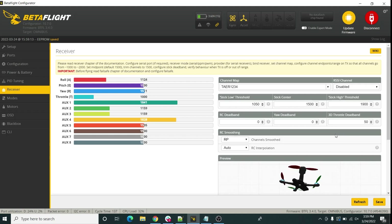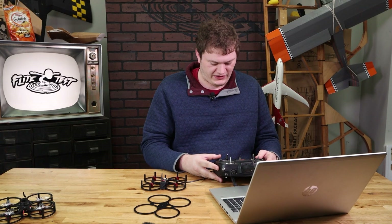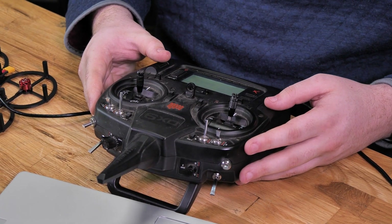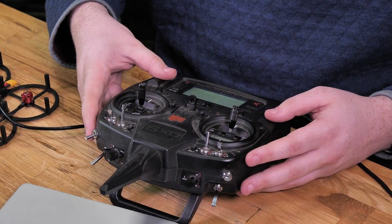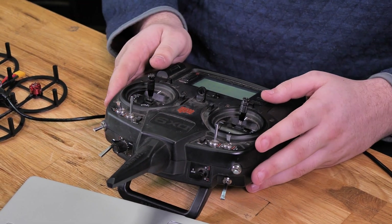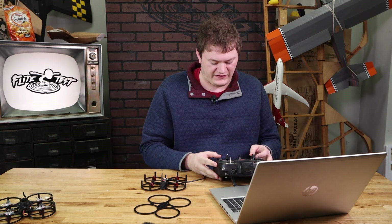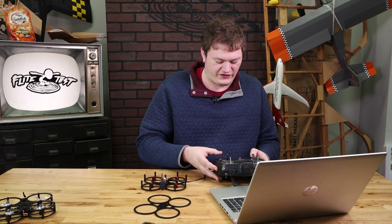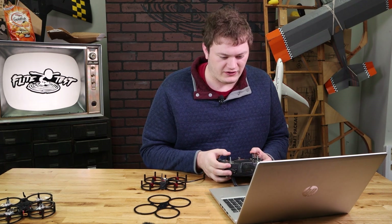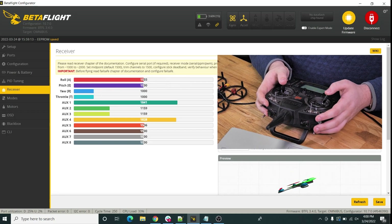Yaw and roll are still backwards but now they're responding to the right sticks. To fix them going backwards, open up the menu on the radio, go to Servo List, select Travel, and switch those to Reverse. Select Aileron and Rudder — or if you told the radio you were using a multi-rotor, those will be listed as Roll and Yaw instead. Now pitch works fine, roll works fine, and yaw works fine.